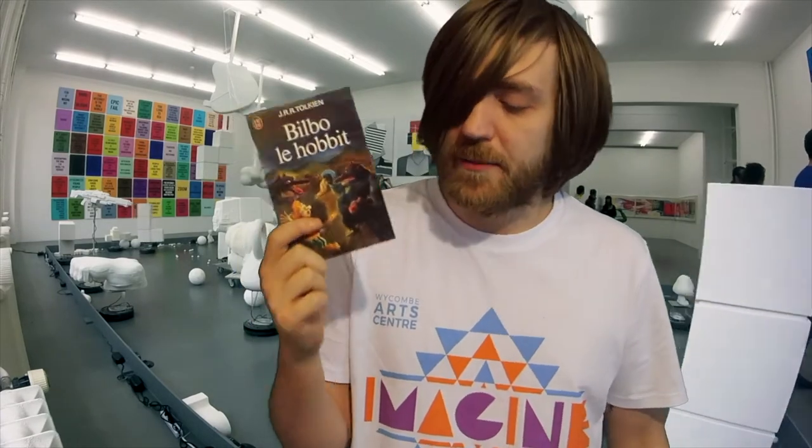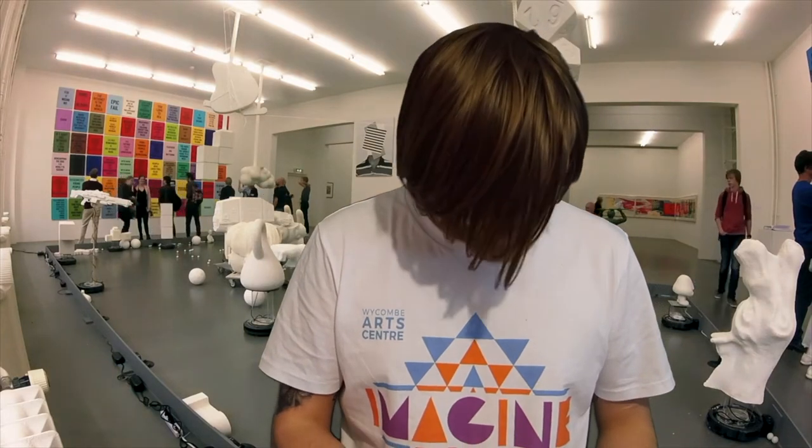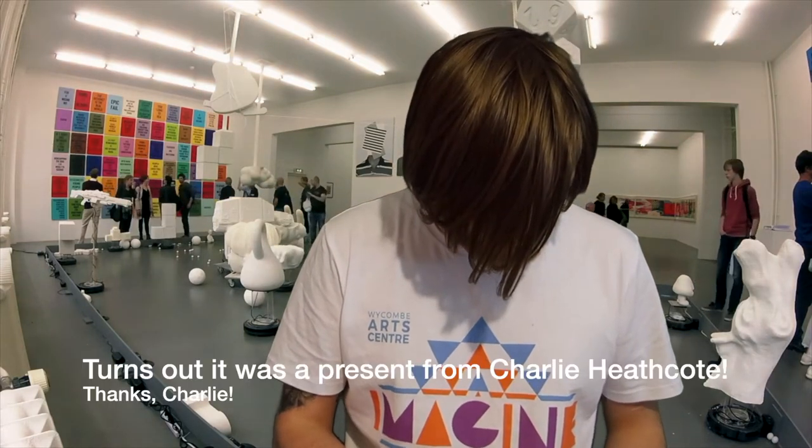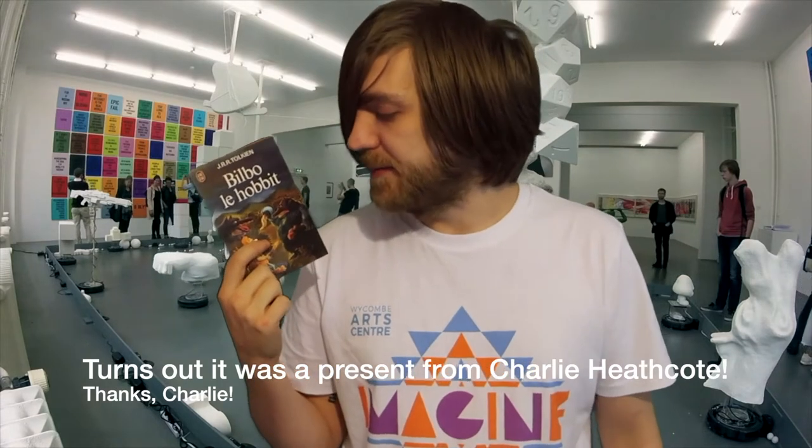I did get a book in the post, so I'll have to haul this in a minute. But this is Le Hobbit by J.R.R. Tolkien — Bilbo Le Hobbit. Basically I ordered some other French children's books and this arrived instead. So I've had to message them being like, I think you sent me the wrong book, but can I keep it, please? Because that'd be good.